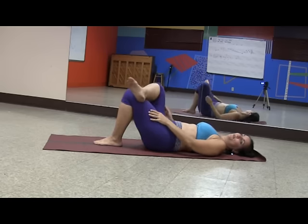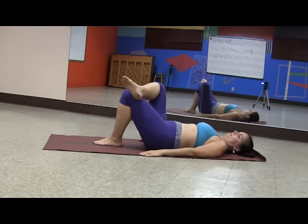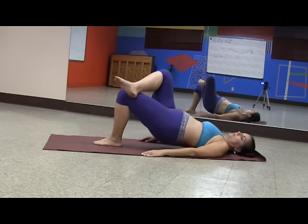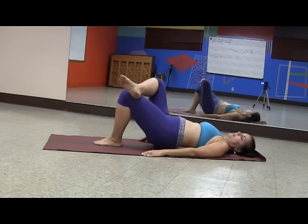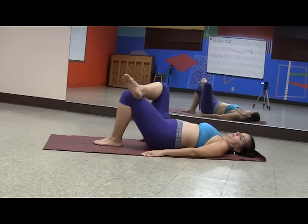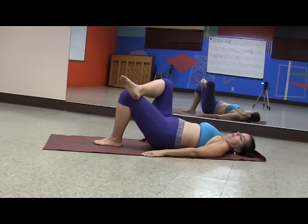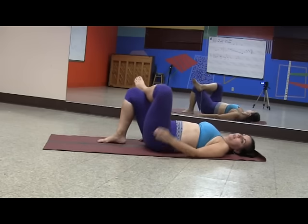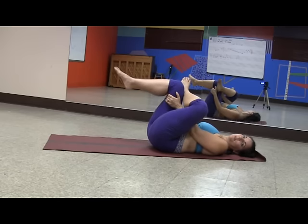Put the foot down on the floor and then go for the other side. Coming up — making sure you're keeping the work in the glutes and the hamstrings. Push into that heel. And coming back down. Stretch the other side out by switching legs, and coming back down.